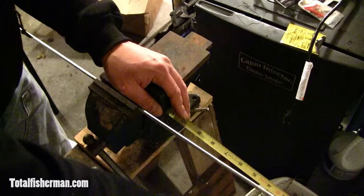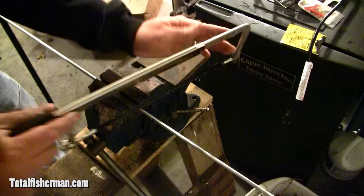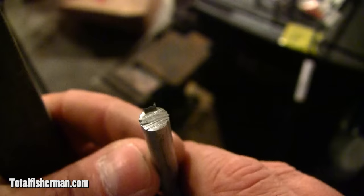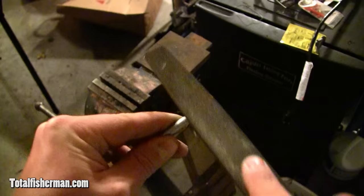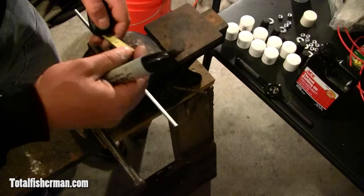Next we have our quarter-inch metal rod that's going to be the probe going into the ground. Measure and mark it at one foot, then cut it off with a hacksaw. Definitely want this clamped in a vise because the rod being round tends to roll quite a bit. Once cut, you'll see a burr on top, so take a file and touch that up, taking the burr off. Remember, a file only cuts when you move it away from you. Gently round the top off, removing any unevenness.